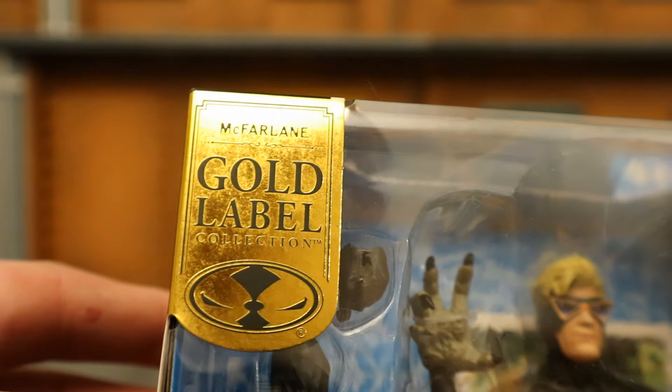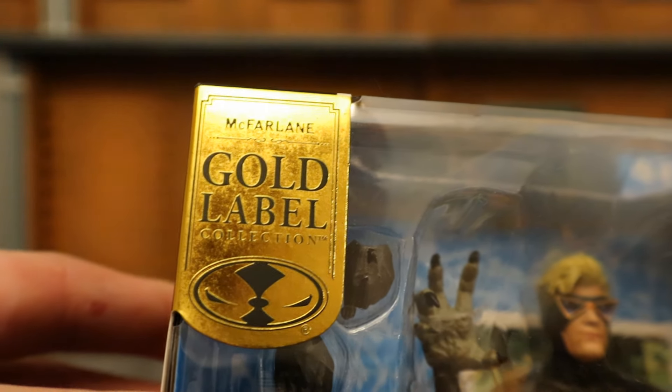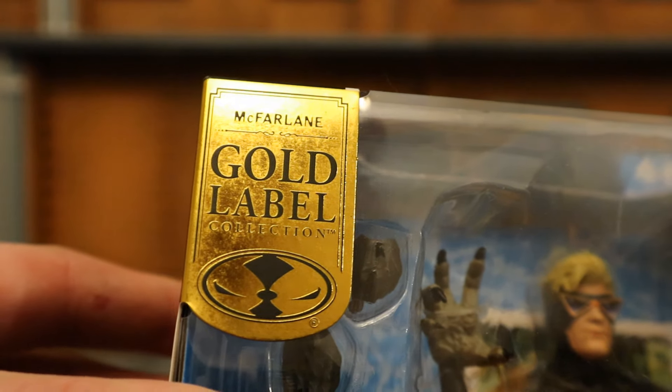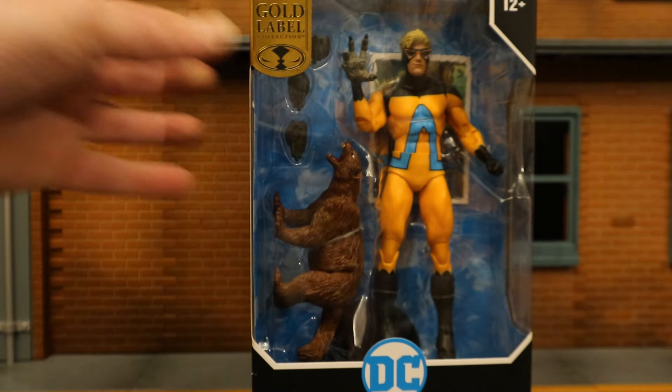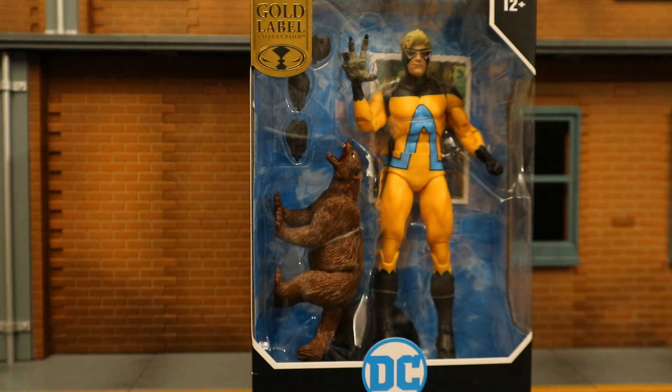As you can see, the top says 22 moving parts, McFarlane Toys, ages 12 plus, gold label collection. A gold label figure is simply a retailer exclusive, whether it be Walmart or GameStop. This particular gold label is a Target exclusive. DC Multiverse Animal Man — here he is in the package.